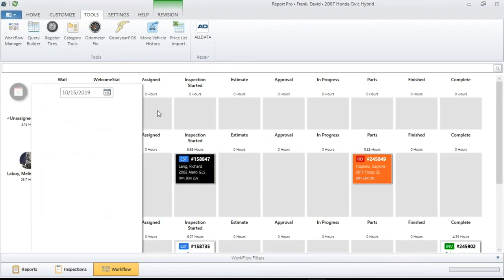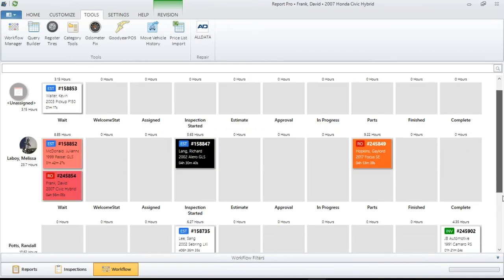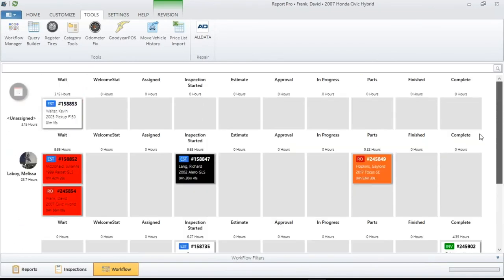The calendar is a Mitchell-only item right now, but I'm told it's coming for all the rest of the management systems. Now, earlier I said there's a lot of information at your fingertips — that's one of the reasons I really appreciate Workflow Manager. When you go to any one of these tiles, there is a plethora of information available. When I right-click on that tile, I can view the inspection.